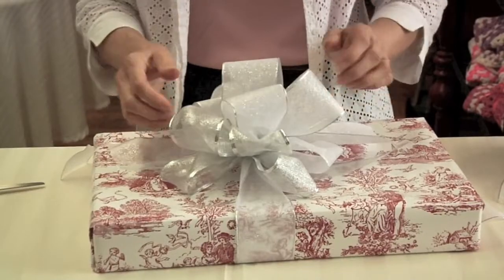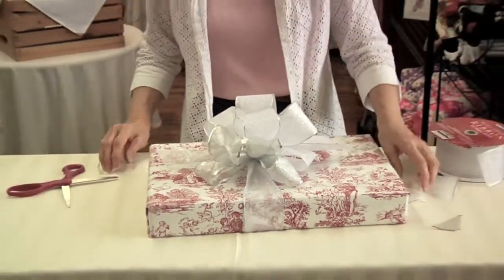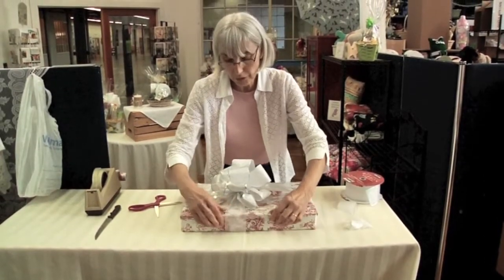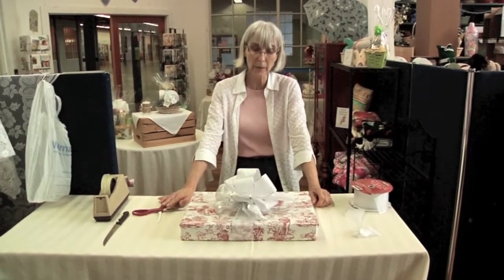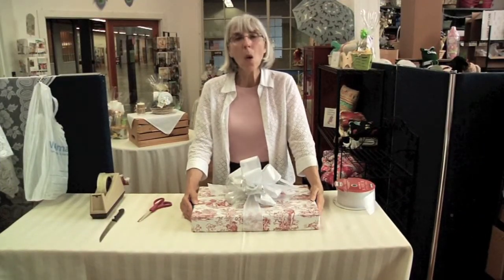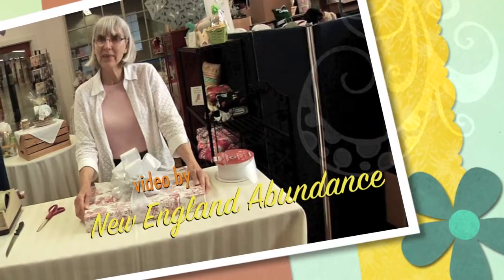And here you have a gift that is not only welcome and shows that you had a lot of thought in the gift itself, but also that you had a lot of thought in the presentation. For more tips on gift giving, join us at www.laurelmtbasket.com and sign up for our newsletter. Thank you.